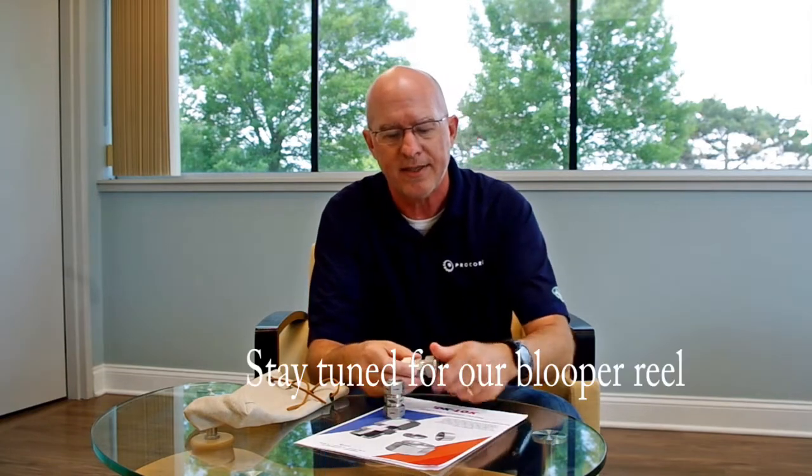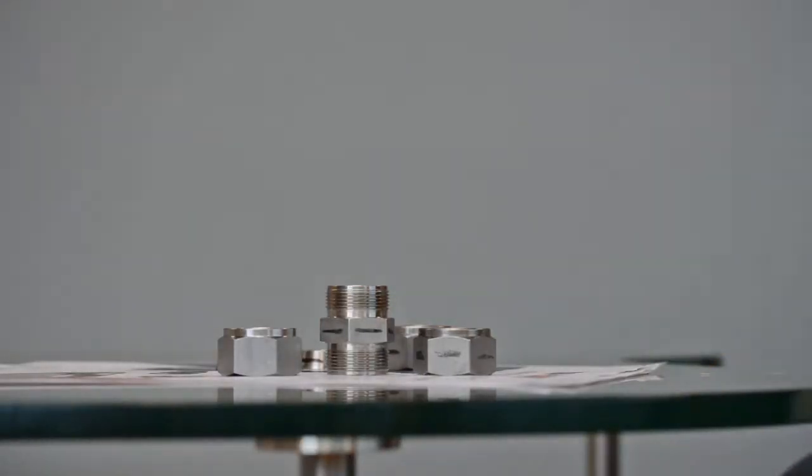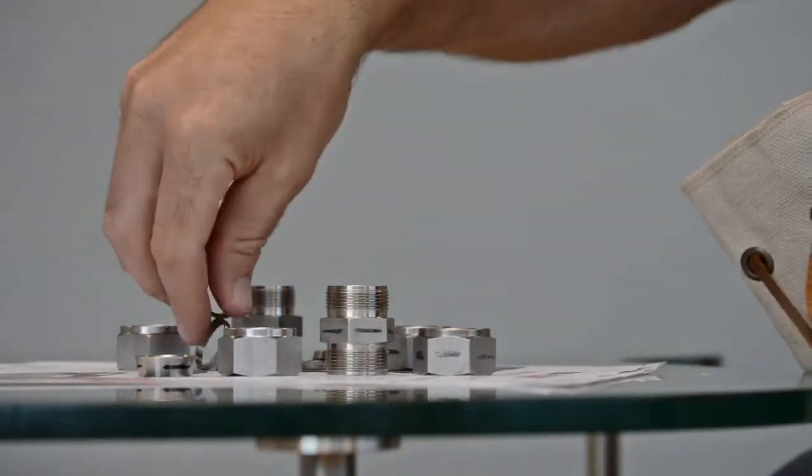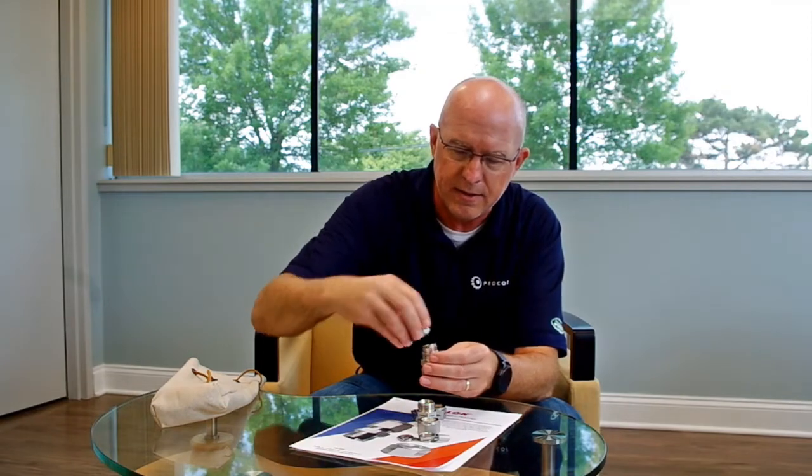So we have two fittings right here. First is a DK lock three-quarter inch union. We also have a similar Swagelok, and you can see it's marked up in black so we can track the difference. I'm going to take all the parts and pieces and pull them out. There's a DK lock fitting, Swagelok ferrule, Swagelok nut — one assembled.